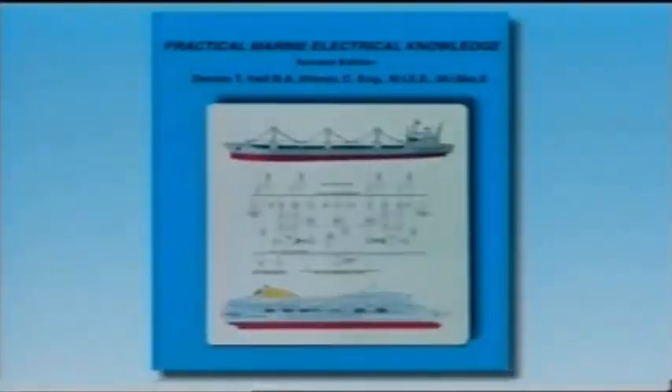We recommend that you watch this program again and that you consult the book Practical Marine Electrical Knowledge, which accompanies this series and will allow you to study certain aspects in greater detail.